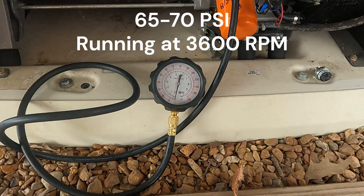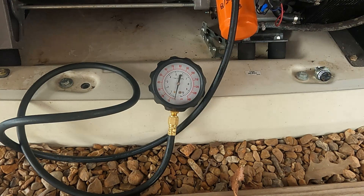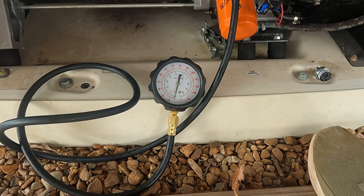The pressure was bouncing between 65 and 70 PSI during that — this was the engine running at full RPM. So we're going to go ahead and make it go into an exercise mode when it only runs at half RPM, so it's only going to be running at 1800 RPM. I'll go through the menu here and do that.